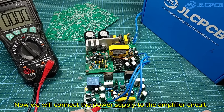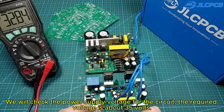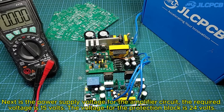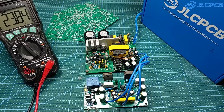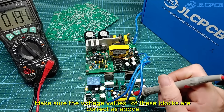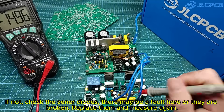Now we will connect the power supply to the amplifier circuit. We need to check the connection wires and the direction of the voltage before turning on the power. We will check the power supply voltage for the circuit — the required voltage is about 35 volts. Next, the power supply voltage for the amplifier circuit is 15 volts. The voltage for the protection block is 24 volts. Make sure the voltage values of these blocks are correct. If not, check the zener diodes — there may be a fault or they may be broken. Replace them and measure again.